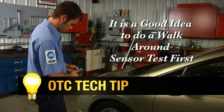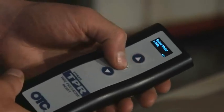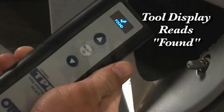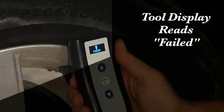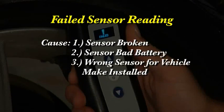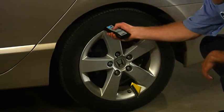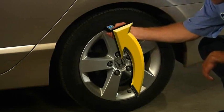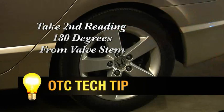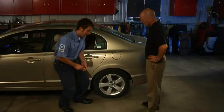Let's look at a simple sensor activation using the 3834 in standalone mode. Enter the vehicle's make, model, and year. You need to walk around to each tire, point the tool at the valve stem, and press the select button. If the sensor is good, the tool displays 'found.' If the sensor is bad, the tool will indicate 'failed.' A failed reading means that the sensor is broken, the sensor battery is bad, or the wrong sensor for the vehicle make is installed. If you get a failed reading or are unsure of the sensor type, take another reading 180 degrees from the valve stem to read a banded sensor, as they are located on the opposite side of the tire from the valve stem. If the tool fails to locate a sensor in either location, you probably have a bad sensor. Now's a good time to inform your customer and replace the sensor.